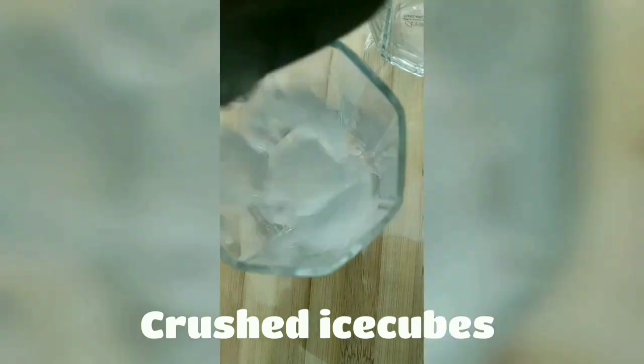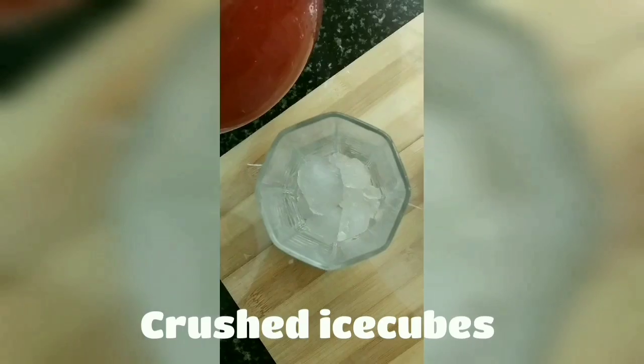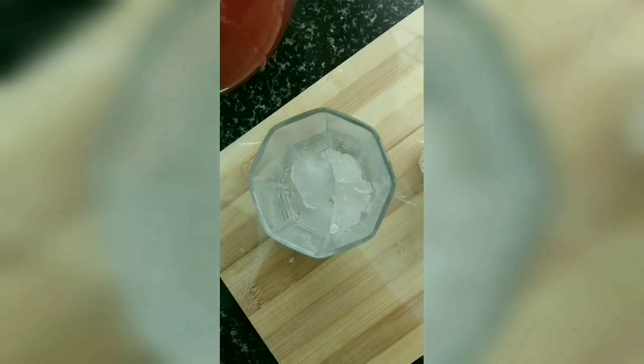Step 6. Moving on to our final step — serving. We'll add some crushed ice cubes in a glass, pour our watermelon lemonade, and sprinkle some chaat masala on top along with a mint leaf.